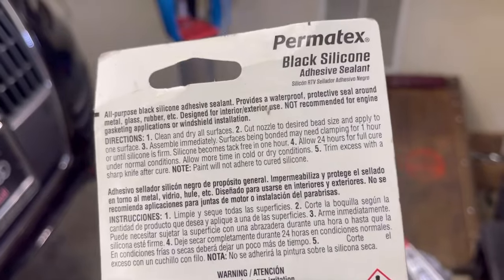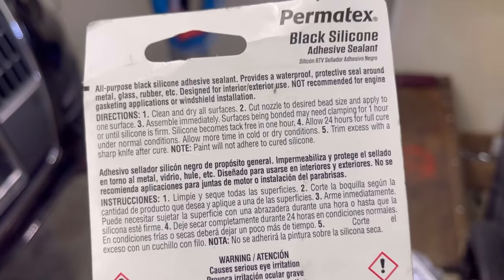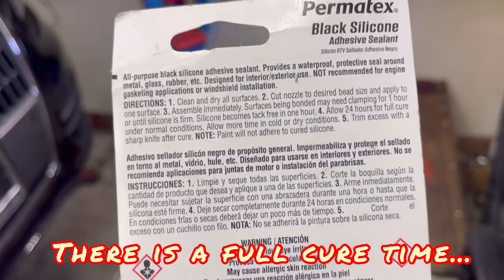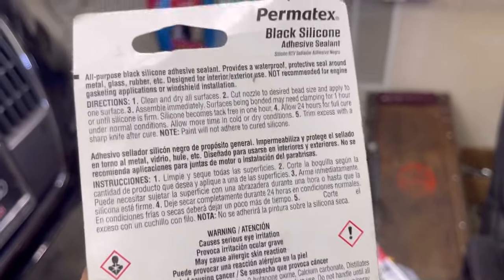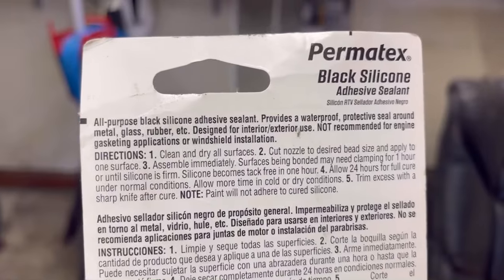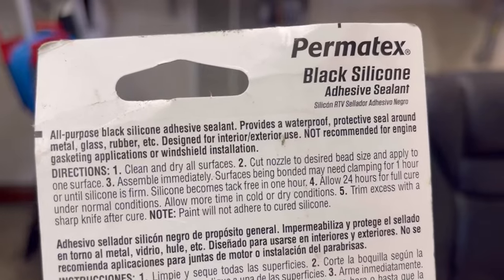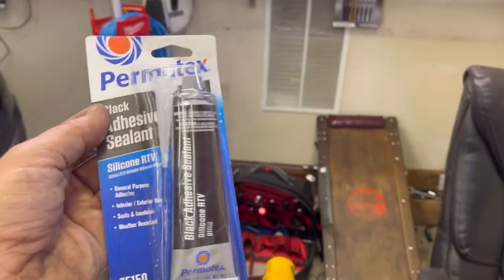It says clean and dry all surfaces, cut nozzle to desired bead size, apply to one surface, assemble immediately. Silicone becomes tack free in one hour, allow 24 hours to fully cure under normal conditions. And it says: not recommended for engine gasketing applications or windshield installation. So if you don't read that top line and you go trying to put this on your engine, you could probably have gasket leaks.